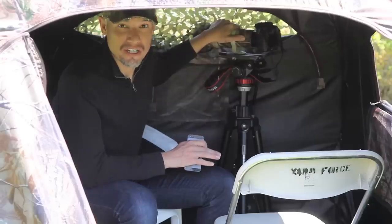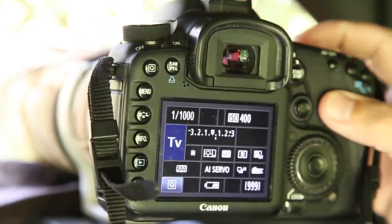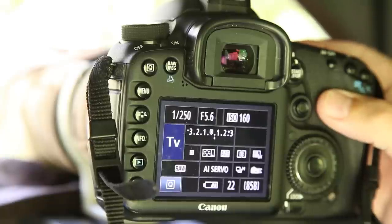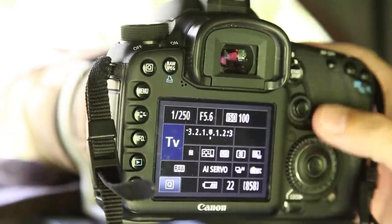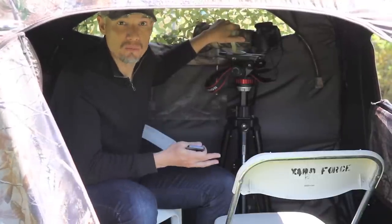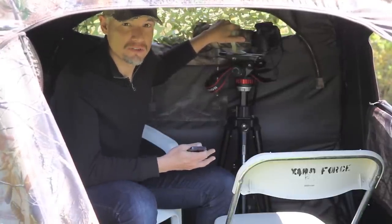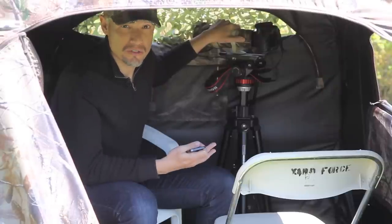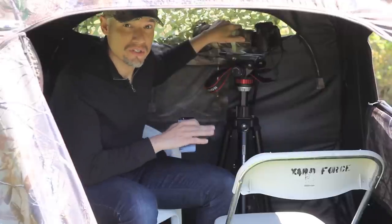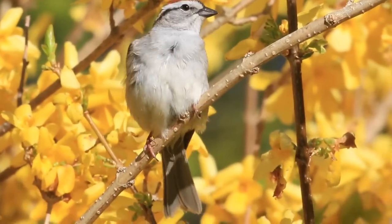Now let's talk about camera settings. I put my camera in shutter priority and set the shutter to 1/250th of a second. I also set the ISO to automatic. This will allow the camera to automatically change both the ISO and aperture as the lighting conditions change, or as birds move from light into shadow. 1/250th of a second is generally enough to get most of your pictures nice and sharp. Our camera is on a tripod so we don't need to worry about camera shake, but we still have to worry about motion blur because these little birds never stop moving.